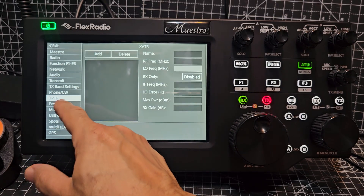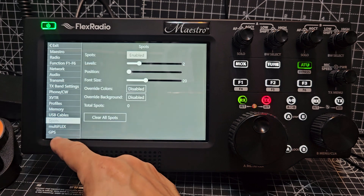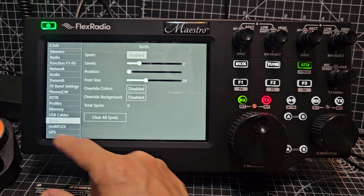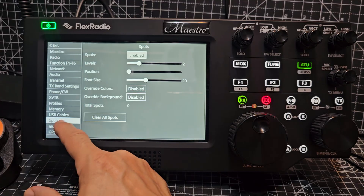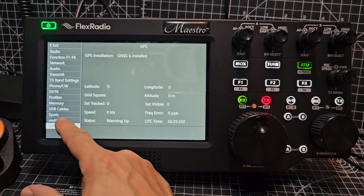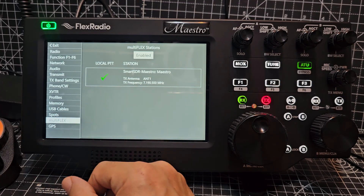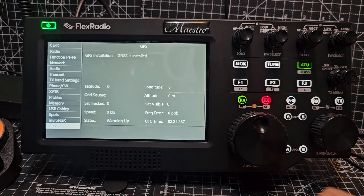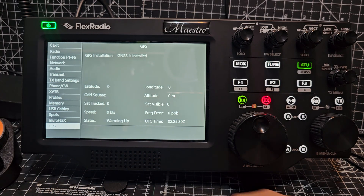Phone, CW, XVTR, profiles, memory, USB cables, spots — you can actually bring in your spots. And we've already got multi and GPS — my 8400 does have GPS installed.